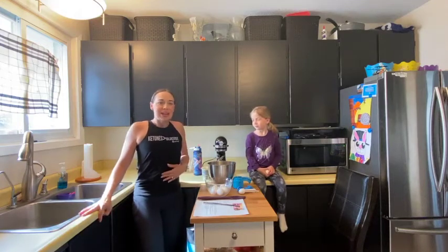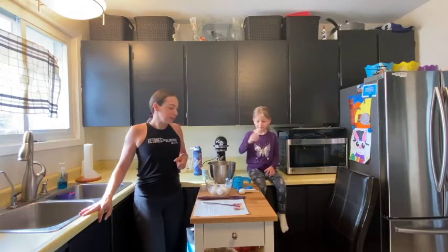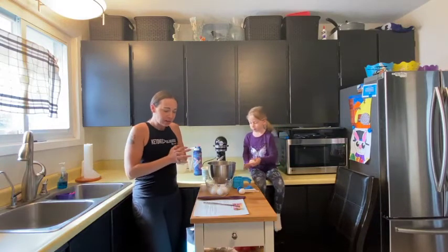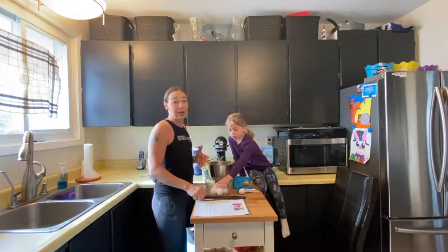Hey everybody, I'm Jackie, I'm here with my daughter and we are going to make some keto pasta — our low-carb pasta, or gluten-free pasta, whichever way you want to call it.